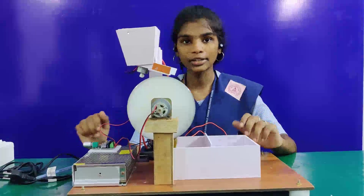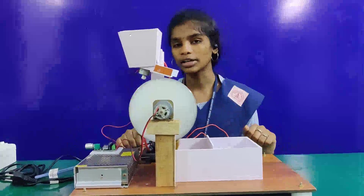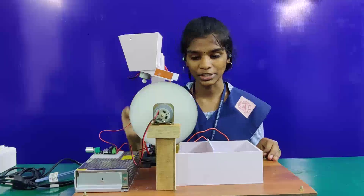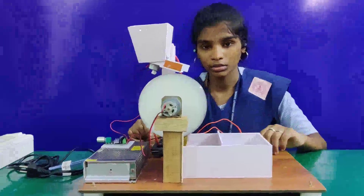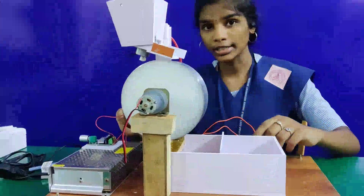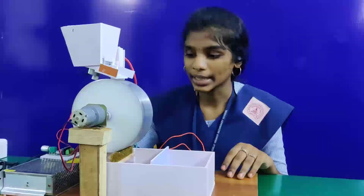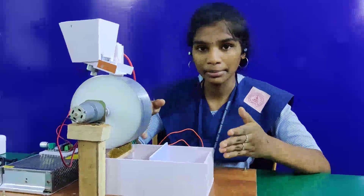The speed of the motor is controlled by a motor speed control unit. The entire working model is powered by an SMPS switched-mode power supply providing around 1.2 to 10 amps. The brass brush plays a dual role: one is continually charging the static drum with negative charge, and the second is to enhance the separation process by segregating the charged plastic waste and collecting it in a separate bin.